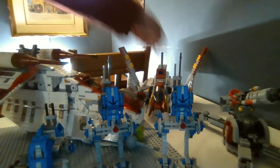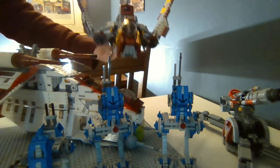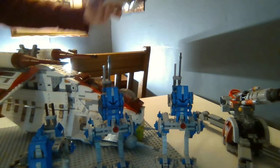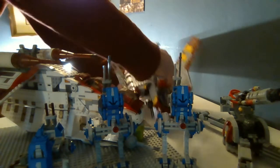Moving further to the back, I have the Republic Attack Shuttle that I just got for Christmas. It's quite an awesome vehicle — a lot of play features. You can drop bombs, fire missiles. It's a really great set. Expect a review coming for it soon, because it is quite the set and I really like it.